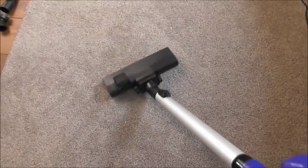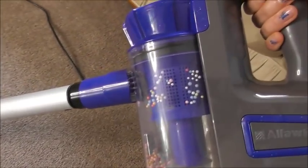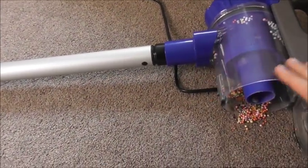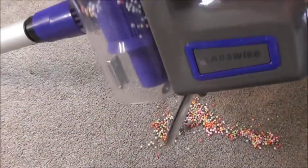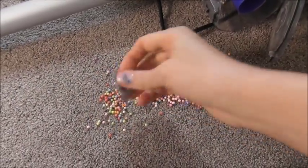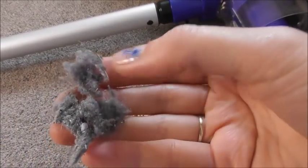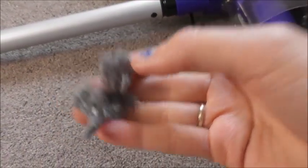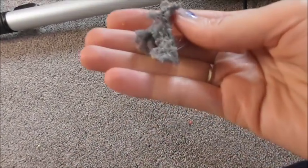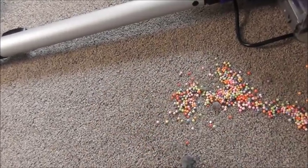They disappeared in no time — I can't believe how fast they went in! Oh wow, I have to do it again. Look how much dirt — look at that! This is the dirt from the carpet. I vacuumed this carpet this morning — is this the dirt from the carpet? Let's leave this here and test it.